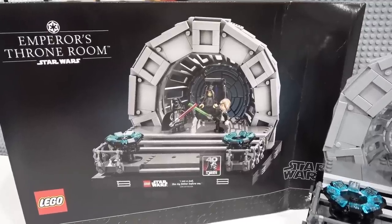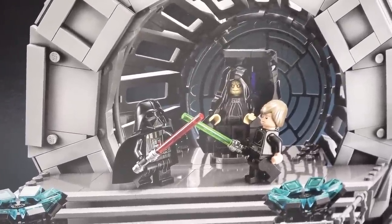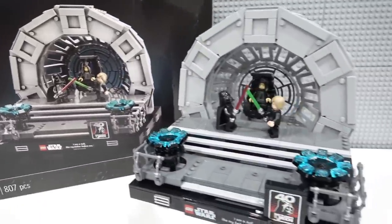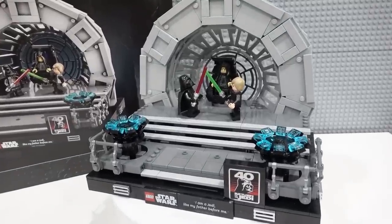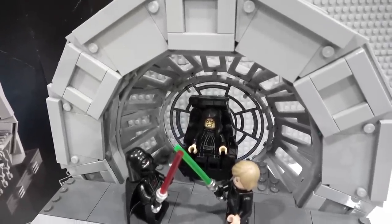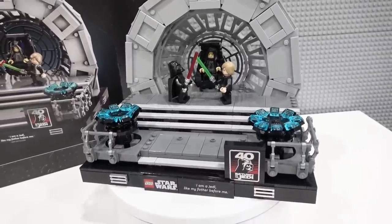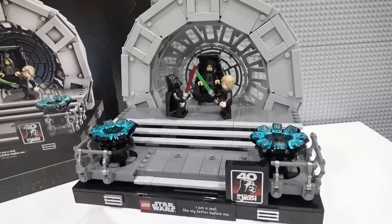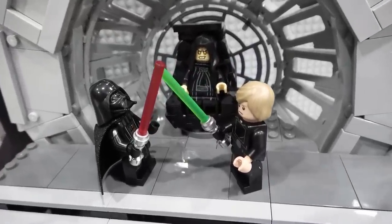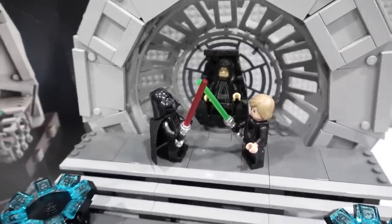Overall, this is a fantastic set. It comes with so many good print elements, three awesome minifigures, and some extraordinary building techniques, and I think it's my new favorite diorama. It just presents so well. The suggested retail price is $100, so it is fairly expensive for 807 pieces. I would probably recommend buying it on double points or when there's a good promo or waiting until it's on sale, but it is an extraordinary diorama so you can't really go wrong — it's got awesome pieces, awesome minifigures, and the build experience was awesome.